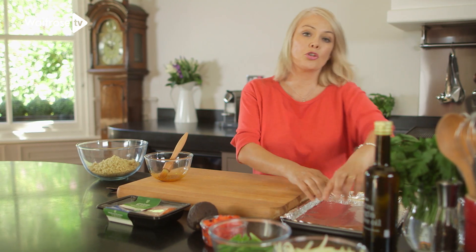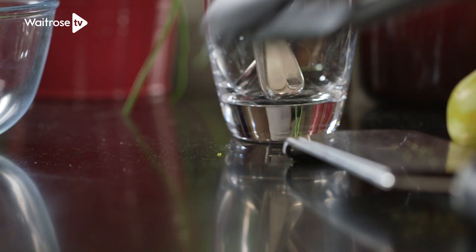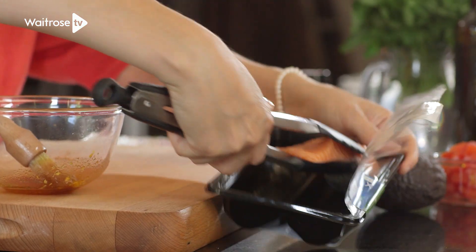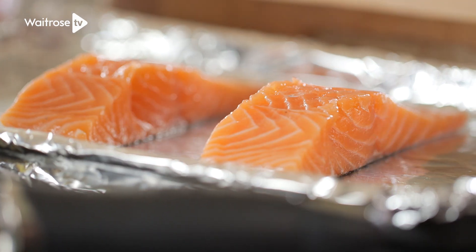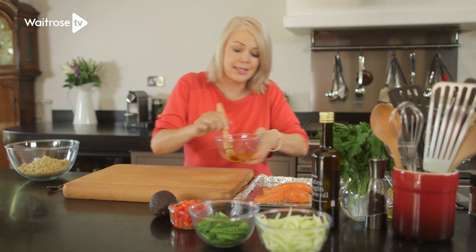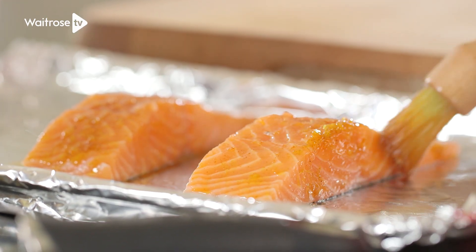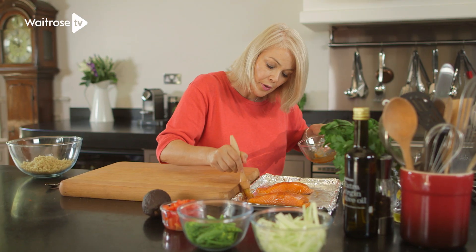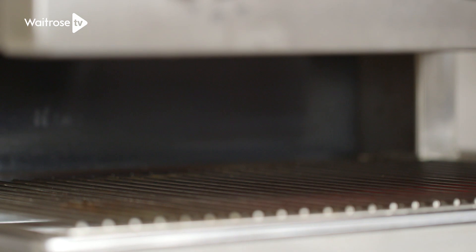Here I've got a tray that I've lined with foil and just very lightly oiled it. I've got two gorgeous organic salmon fillets and we're going to pop those onto the tray, then brush this seasoned oil over the top of the fish. Once you've got a good coating on them, we're going to pop them under the grill for about six to eight minutes until they're cooked all the way through.